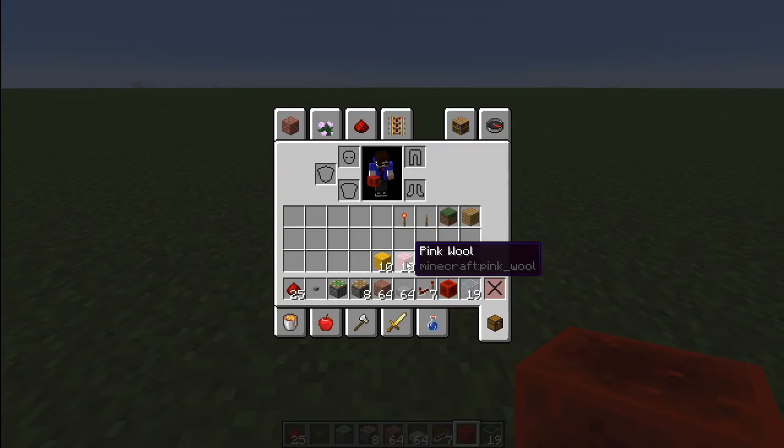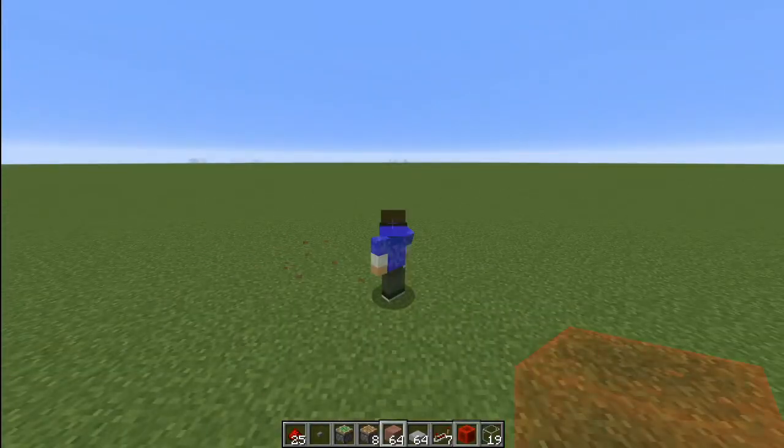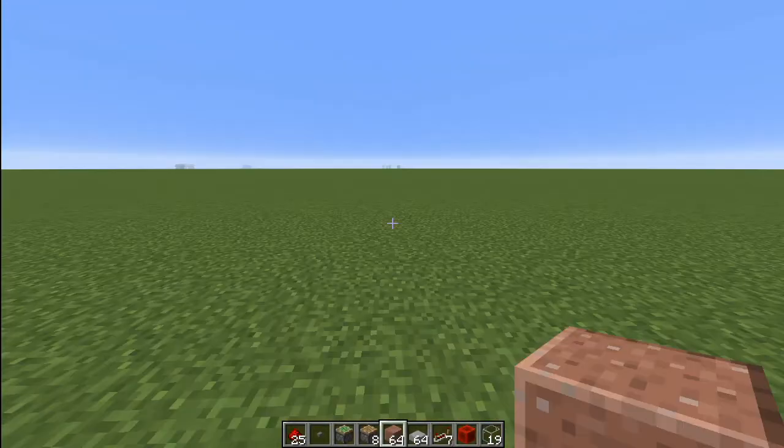I'm just going to stick with two different colors of wool, but I would recommend every single one of you to choose around 20 blocks of different colors so that you can actually distinguish the pattern rather than just having two of the same. So without further ado, let's get right into the building.